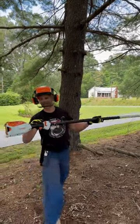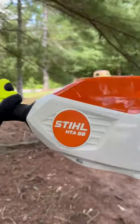That is the STIHL HTA 86. Safety first, guys.